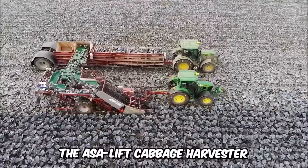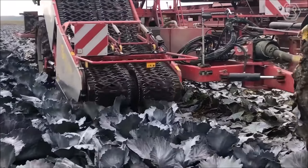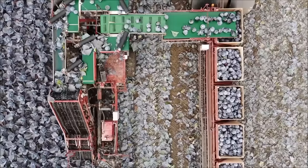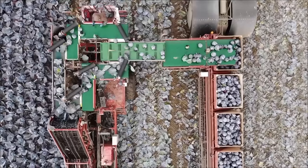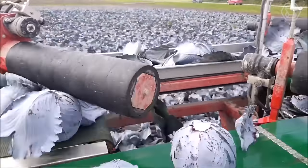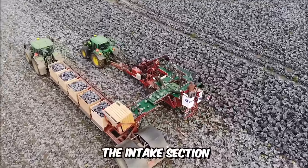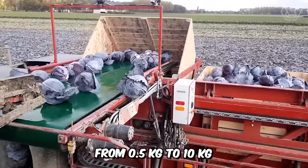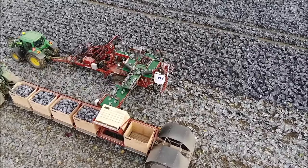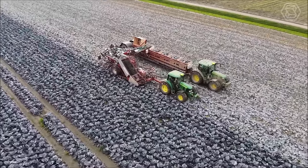The ASSA Lift Cabbage Harvester is designed for both long-term and short-term storage processing. Rotating and stationary tapered plowshares guide the cabbage onto the intake conveyors, which hold the cabbage by the pokers and send it toward the cutting disc. The cabbage is fed by belts and an elastic band above them, guaranteeing a neat and even cut. The intake section can be adjusted for cabbage from 0.5 kg to 10 kg, and the cutting height is also adjustable. The main section is hydraulically driven and can be supplied in different designs according to the customer's request.